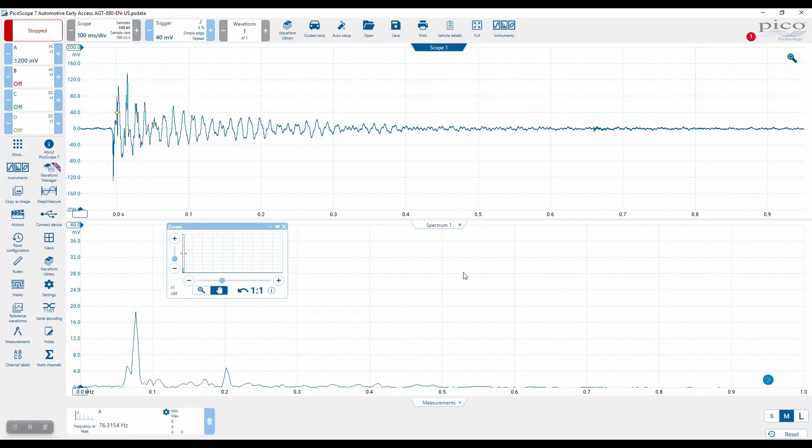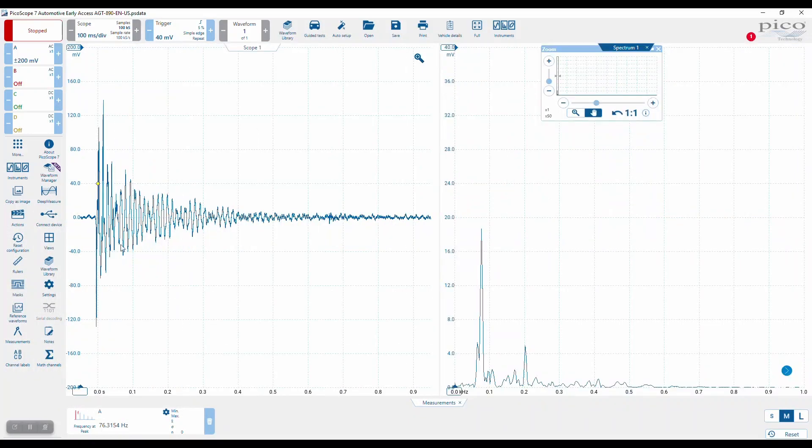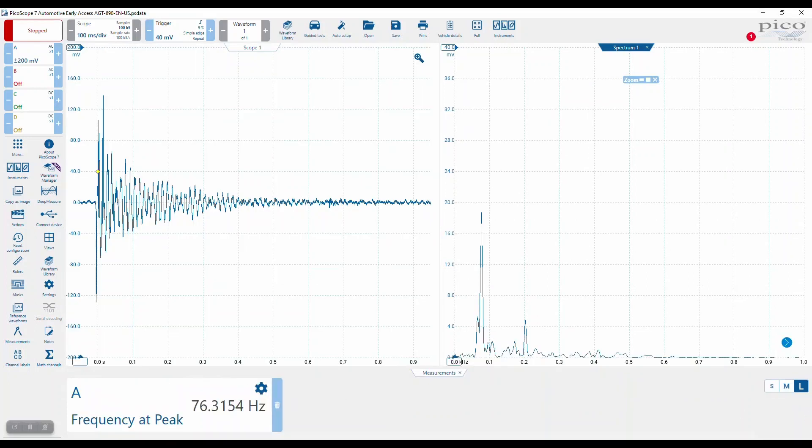Minimize that. I wanted to change a few things here, just purely so we've got a neat view. On the left is the time domain, on the right is the frequency domain. I want to change this frequency at peak to large, but what I also want to do is set some limits.